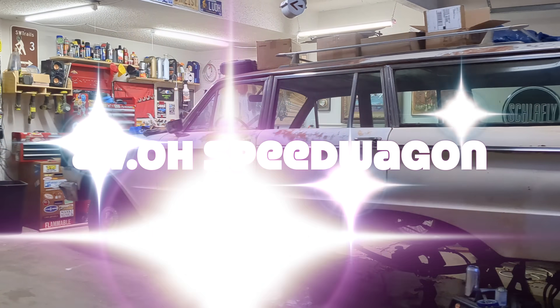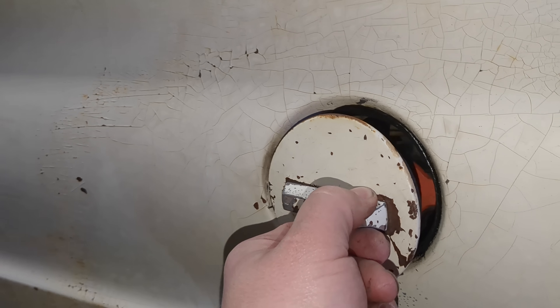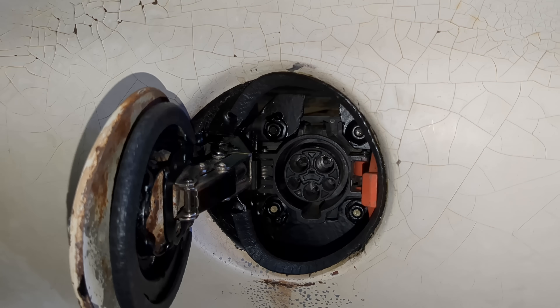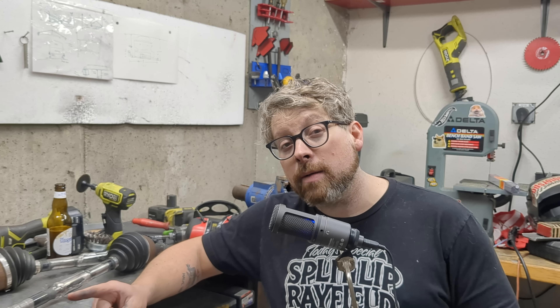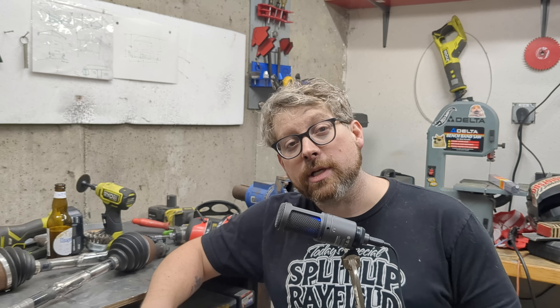One more thing — regular viewers probably want to know when the next episode for the EVO Speedwagon is coming out. I have the footage and just need to put the video together, so just a few days. Subscribe if you haven't already if you want to see that. Thanks guys for watching — see you next time.